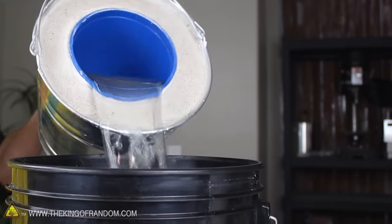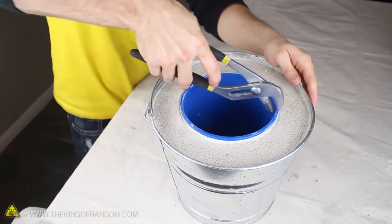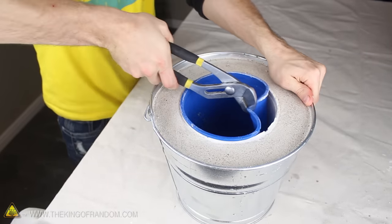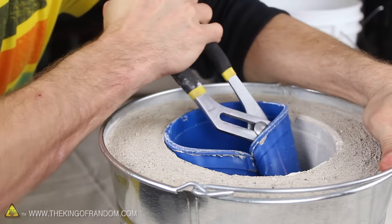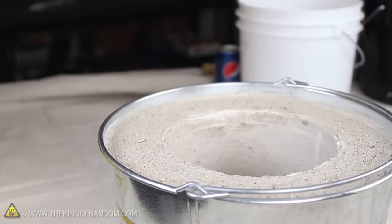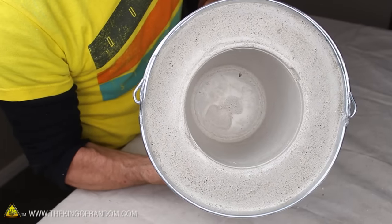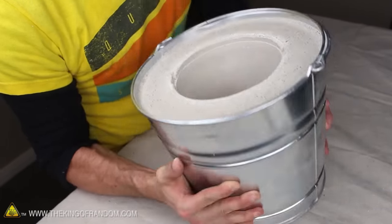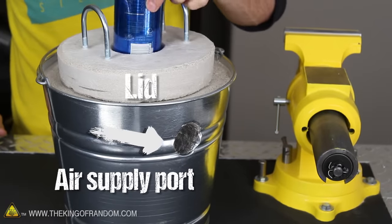At this point the plaster should be pretty well set, so let's dump the water from the bucket, then use something like a pair of channel locks to grip one edge of the pail and pull gently toward the center. If we grip it with both hands and give it a bit of a twist, the whole bucket pops loose and pulls right out. This just created an amazingly smooth surface, which gives this makeshift foundry a surprisingly professional look. The only features we're missing now are an air supply port and a lid, so let's make those next.